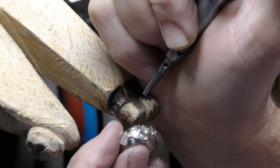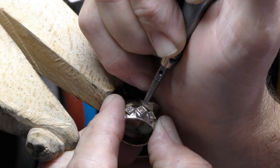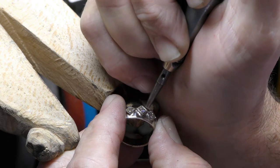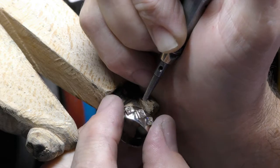This is a nerve-wracking process. If I slip just a little bit or push just a little too hard, this diamond is toast. At least I get to use the jackhammer again.